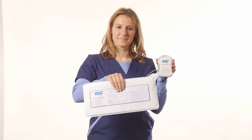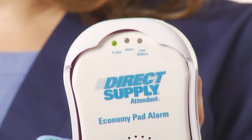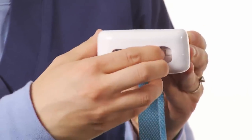Test the alarm functionality by pinching and releasing pressure from the pad. An in-use light at the top of the alarm will indicate the alarm is active. The alarm light will be activated when pressure has been released from the pad and the alarm will sound. The low battery light will blink and chirp when the battery needs to be replaced. Reset the alarm by simply reapplying pressure to the pad or by turning the alarm off and then back on.